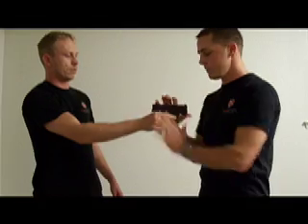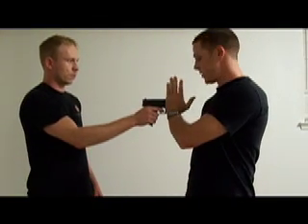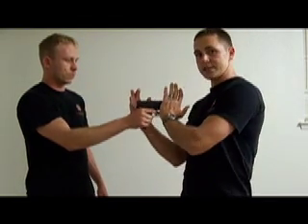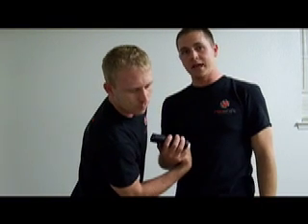Slow motion right here — this hand is going to come up and push the barrel. That's the first thing you want to do. It's going to be pointing away from your body at this point. So these hands are going to come up. You're going to use the gun as a fulcrum to pull him down and point the weapon at him at the same time.